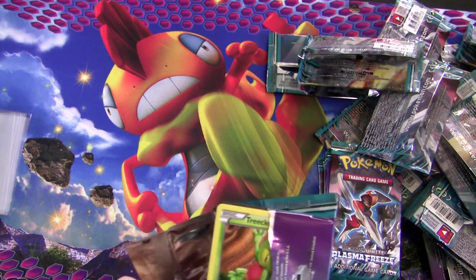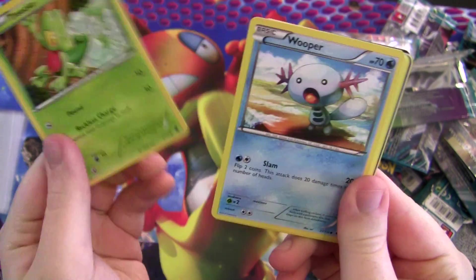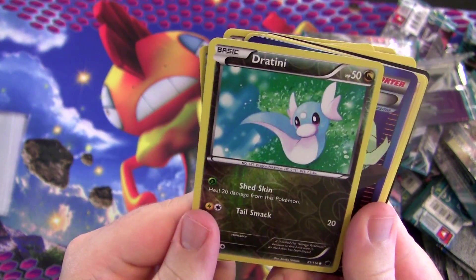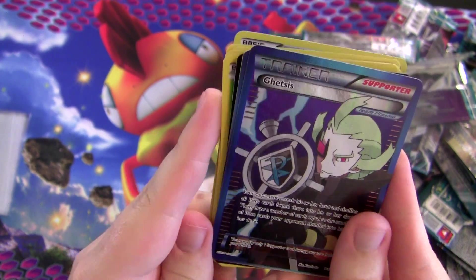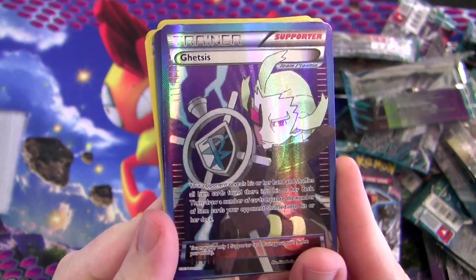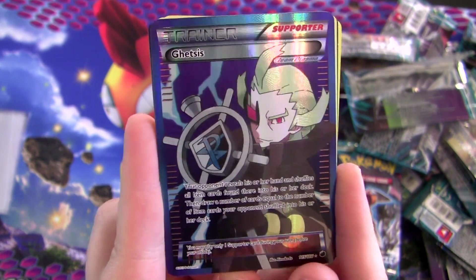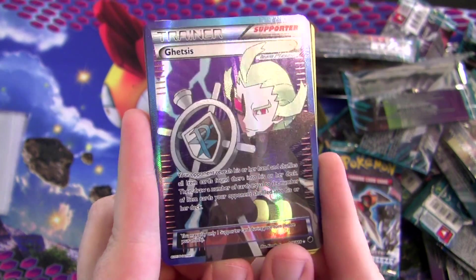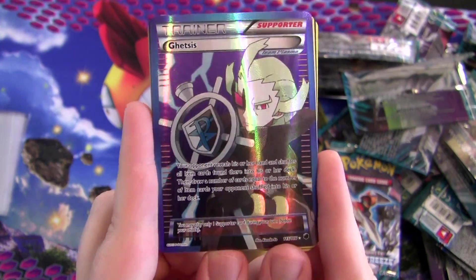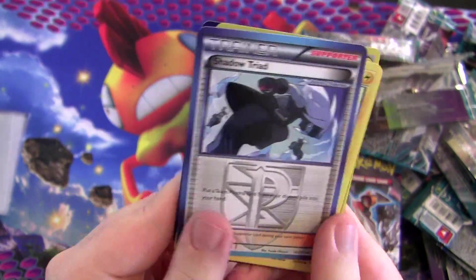Getting towards the end here. Statistically we should be almost guaranteed something — that's the only bit of reassurance I have. Foil Dratini and — there we go, finally something. A Full Art Ghetsis! Look at that. Remember that Ghetsis trainer I got earlier? Well they make full art versions of these cards and they look really cool — neat texture on them. Not the greatest full art in the world, but it still looks really cool. Very sweet.